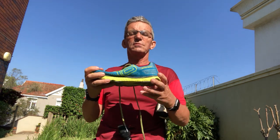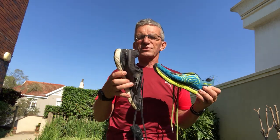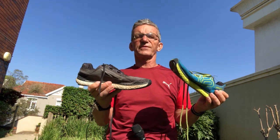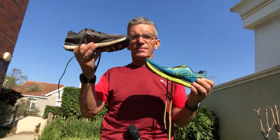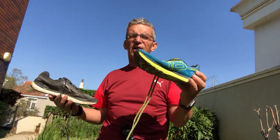There it is then - the Altra Escalante Racer as opposed to the original Escalante, which is still on the market, still available, and still a good shoe with more cushioning. Higher stack: 24mm versus 22mm. Weight: 224 grams versus 193 grams - your choice. Altra is a smaller brand in the country, so places to get it: two run shops in the Cape - one in Bree Street and one out at Belvo. In Durban try Durban Runner, and in Johannesburg the Bluebird Shopping Centre in Corlett Drive has a stockist. Enjoy your running!